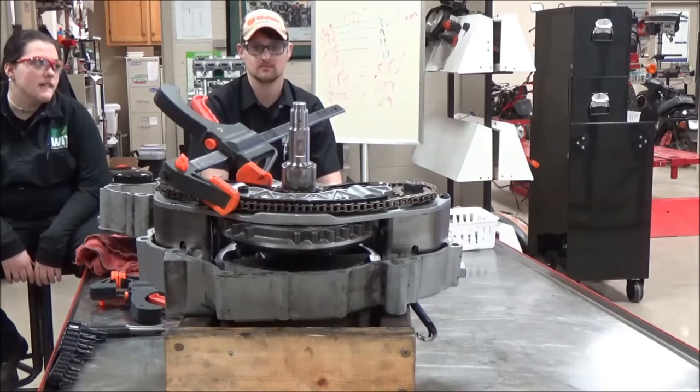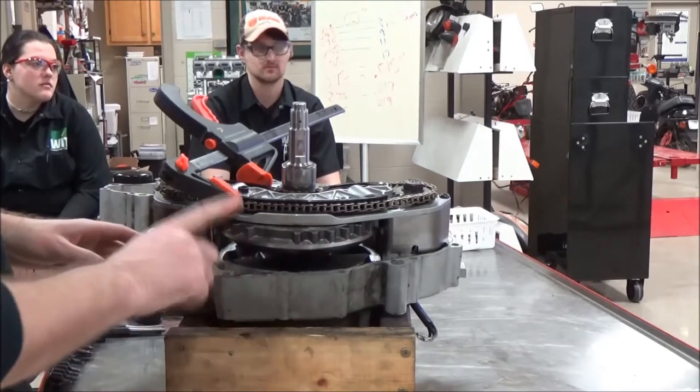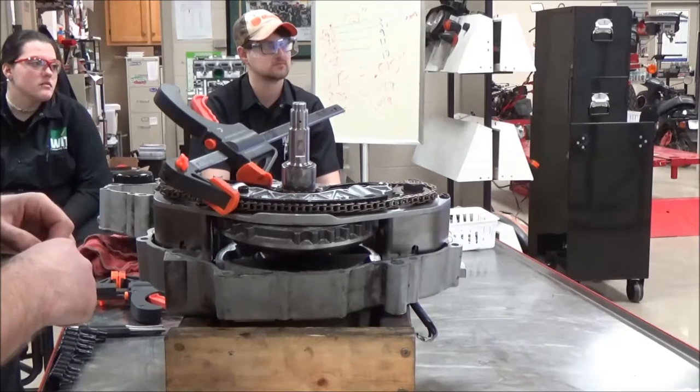Next in our video series, we are at video 7. We're going to finish taking our balancer assembly out and the flywheel assembly out altogether.